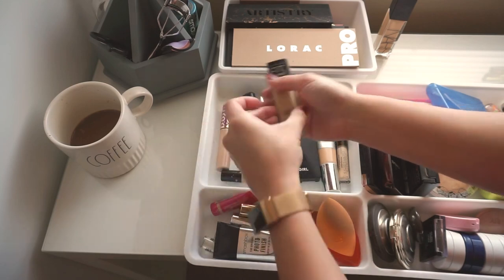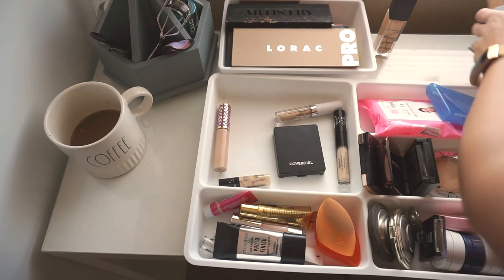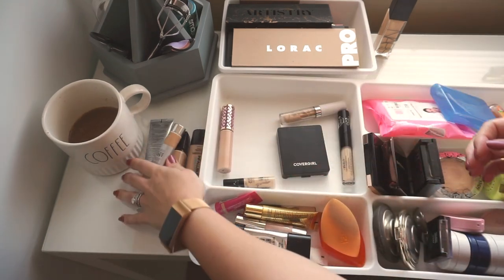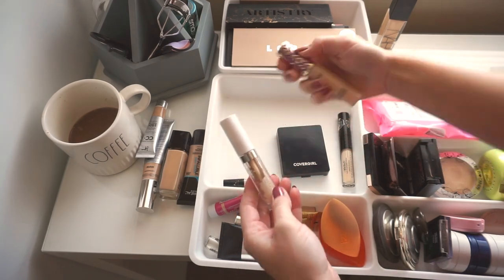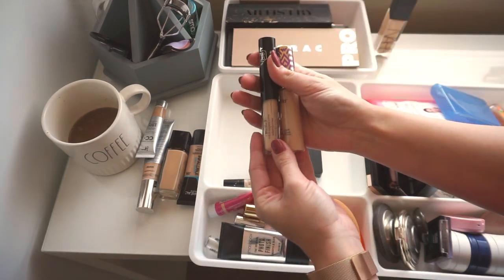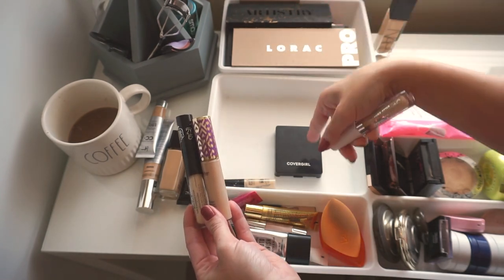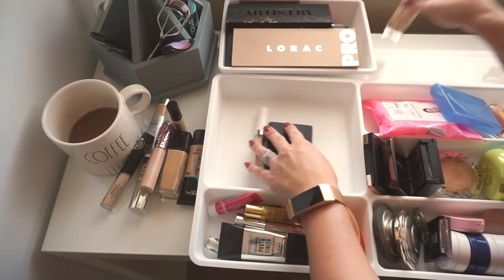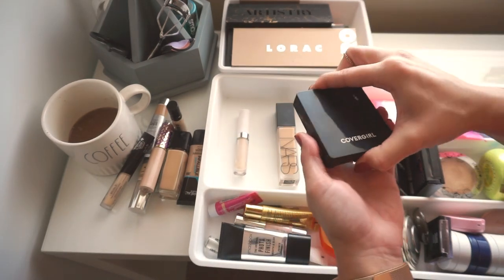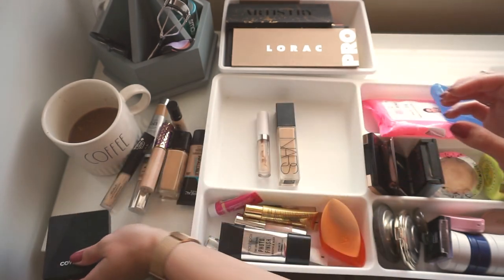The rest of the foundations I'm going to move into my storage. For concealers, these two darker shades are going into storage, but I have another one in storage that I'll be moving into here. This is a nice pale shade for me right now. There's also this Cover Gold powder that works for me in the summer as well, so I'm going to move that into storage.